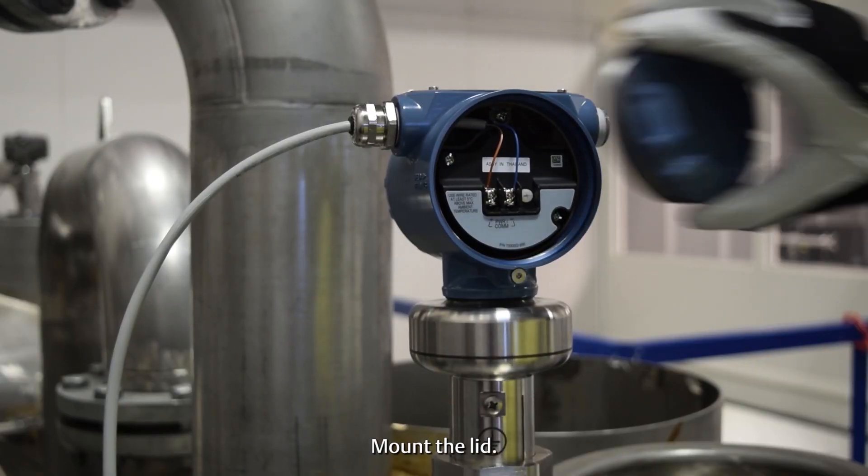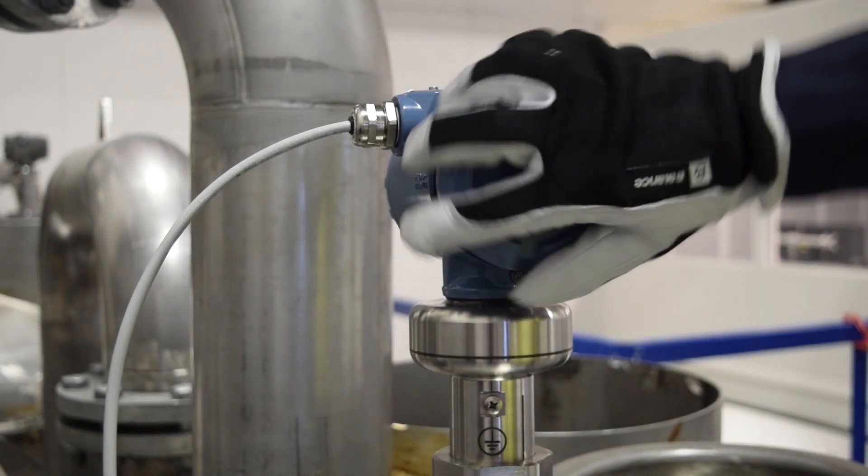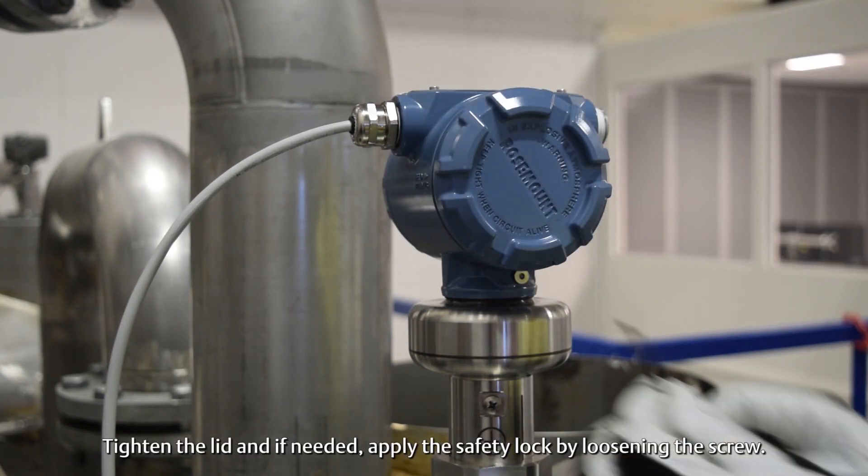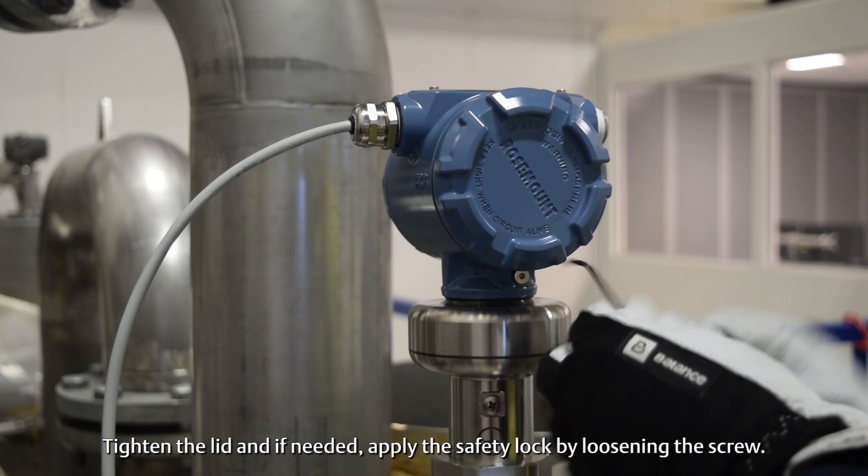Mount the lid. Tighten the lid and if needed apply the safety lock by loosening the screw.